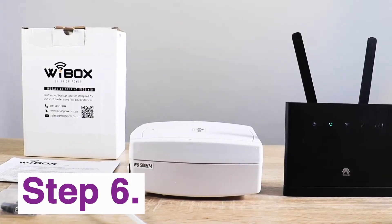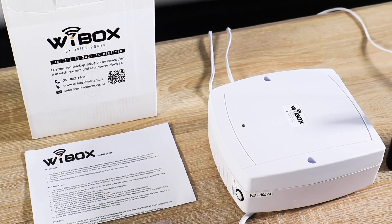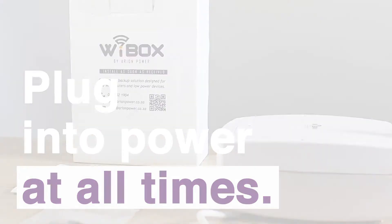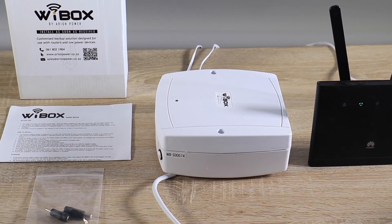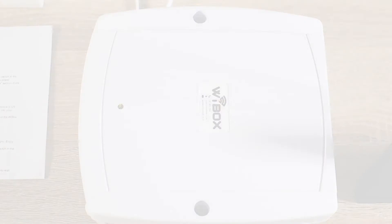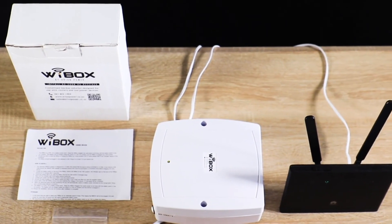Step 6: Your Y-Box is now installed. Leave the device switch in the on position and plug into power at all times. The smart circuit in the device will prevent overcharging and automatically switch to battery power when there is a power cut. And there you have it — your Y-Box is ready.